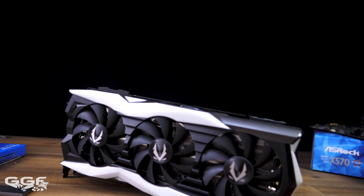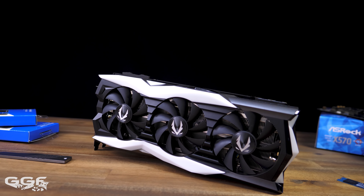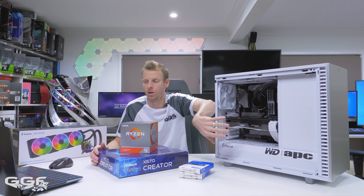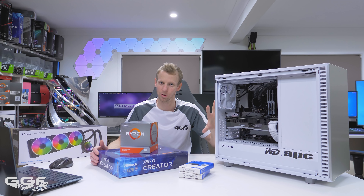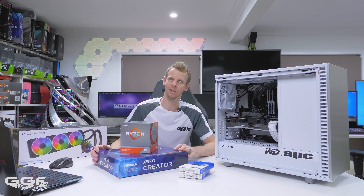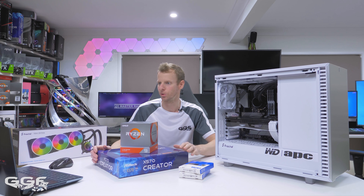Moving down to the video card — that is the Zotac RTX 2080 Super Amp Extreme. This is a beast of a card, and you can see how long it is — it actually goes into the hard drive area over here. It has a heap of RGB, and as you saw at the start, this whole system has plenty of RGB which is all configurable. You can change it to all white, to anything you like, or turn it off if you wish.